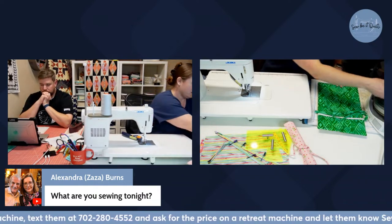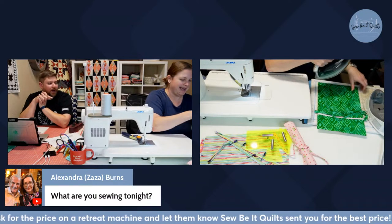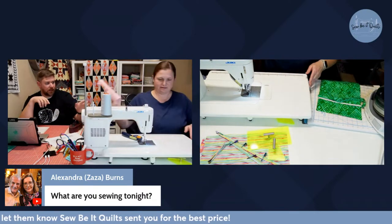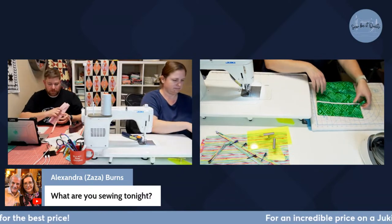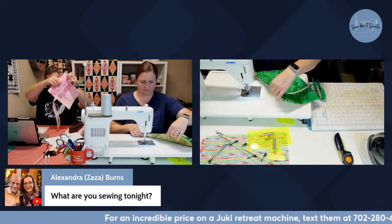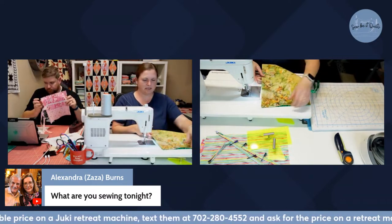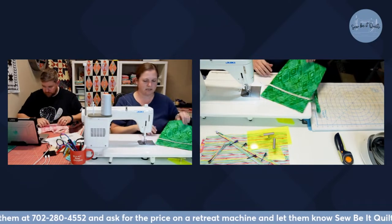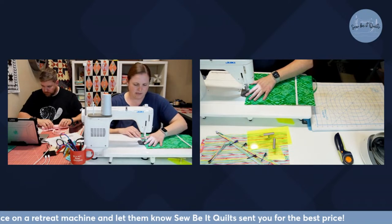My wife is sewing pencil pouches based on the pattern from So Sew Quilting. These are pouches they will donate to children on their mission trip so the kids have somewhere to put their pencils. I pressed around it and have the raw edge where I turned everything tucked in, and now I'm just going to top stitch all the way around, putting the stitch length up again.